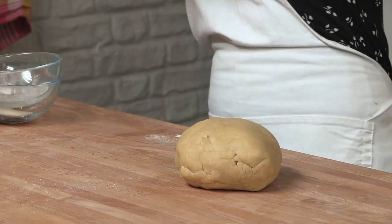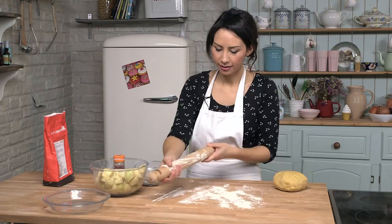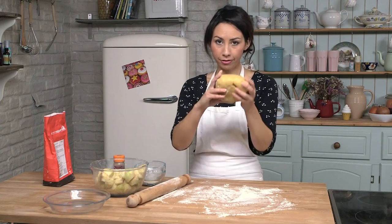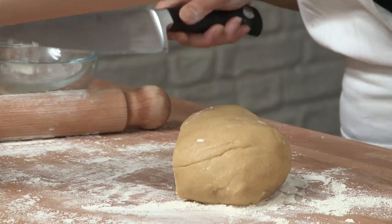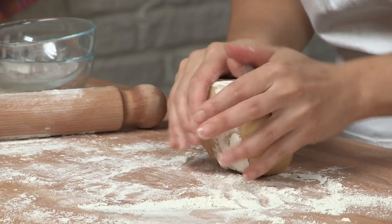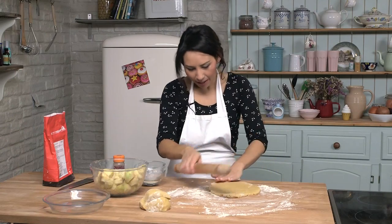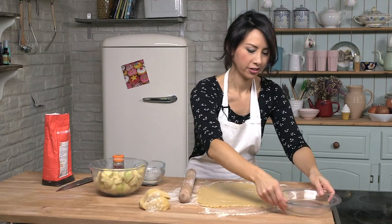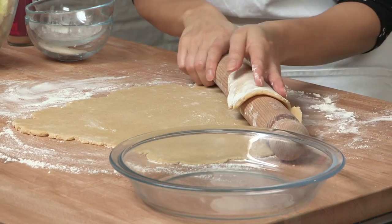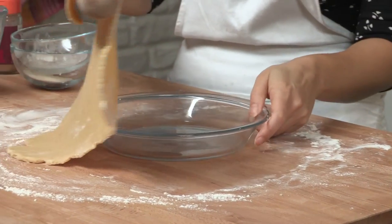Now take the pastry out — you will feel it is a lot firmer so it is a lot better to roll. Now just lightly flour your work surface and also your rolling pin. I am going to chop off a third of this pastry because that is going to be the top. And then we are going to roll out the remaining two thirds as the base. See it is nice and soft still to roll which is good. Roll it out until it is about half a centimeter thick — that should be thin enough. That is perfect.